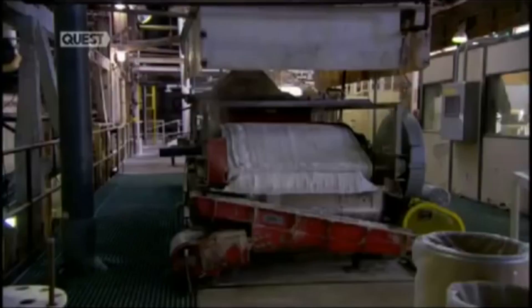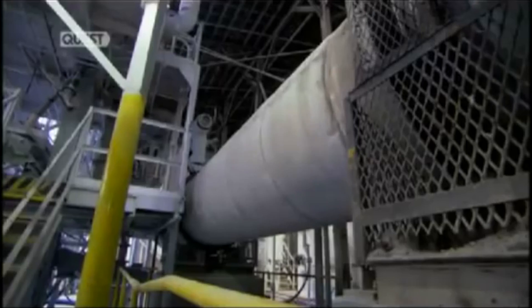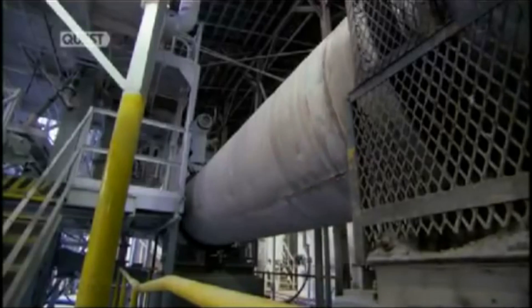Lithium is about the third most common element around — it's a very light metal, found in salt flats in places like Bolivia and Nevada. The refinement of that ore produces a white powdery substance. When that goes into a battery factory, it's mixed with carbon as part of the anode and combined with a solvent to form a slurry called lithium carbonate.